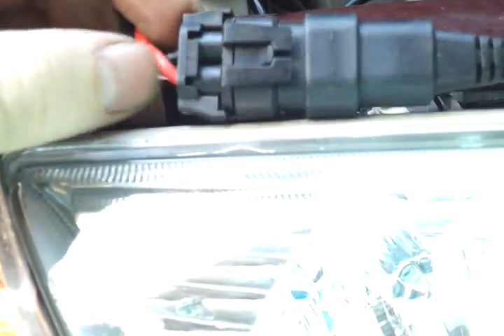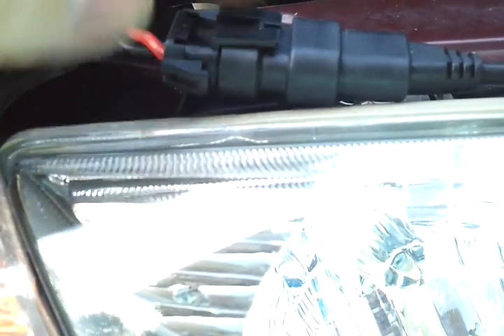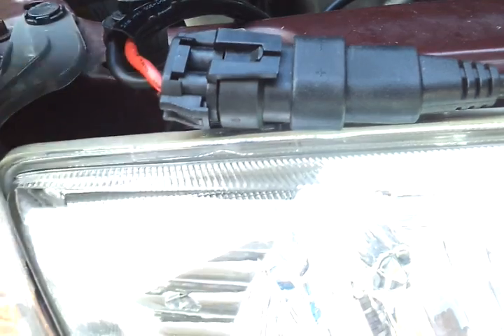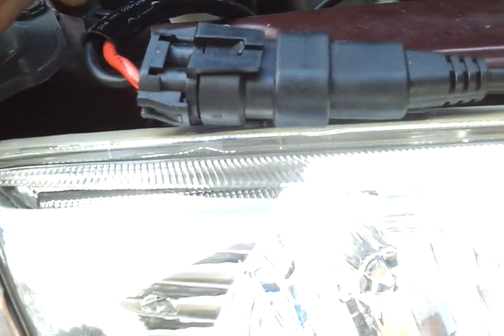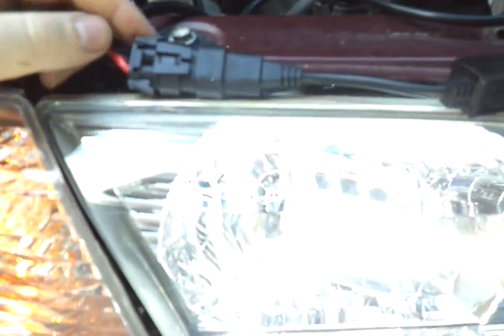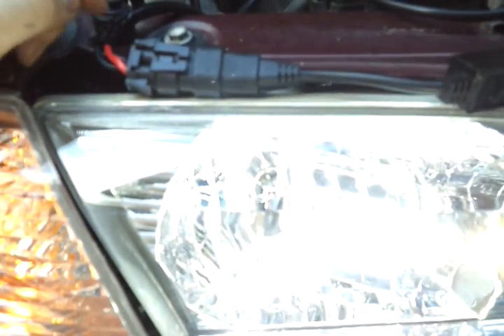Now a lot of vehicles have this wire set up backwards. This one is actually correct where it snaps in place — the red wire going to the positive, the black wire going to the negative. But sometimes the red and black wires going to the vehicle might be backwards. So the easiest way to fix that is just flipping that connector, connecting it back, and seeing if it turns on.